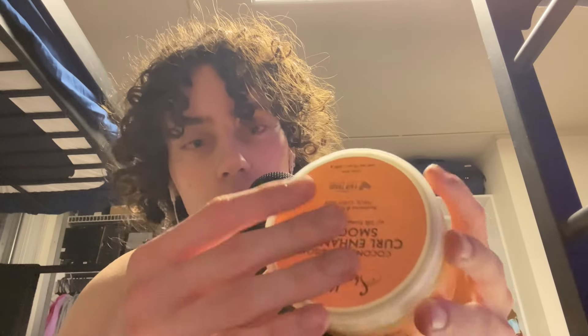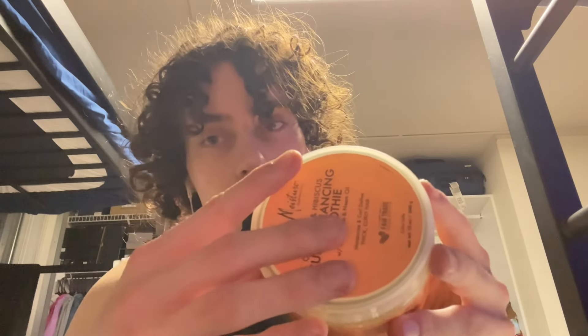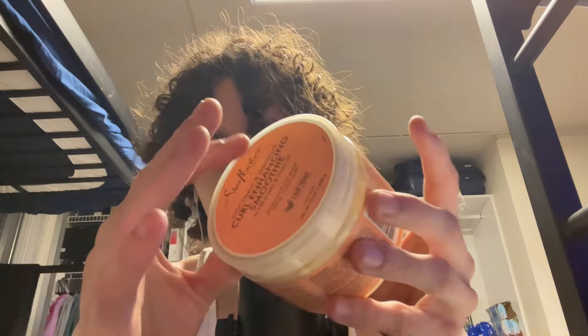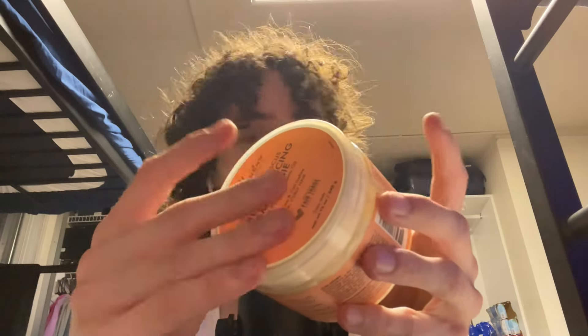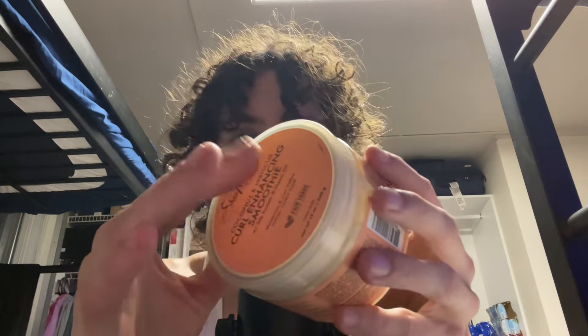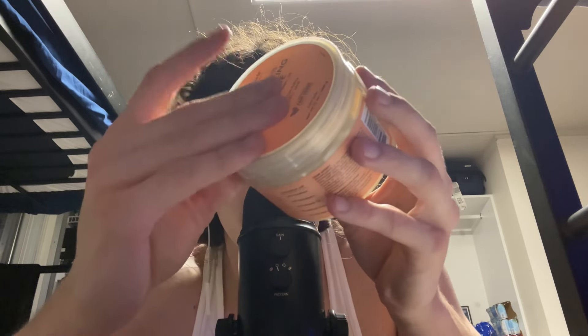Alright, we are back and we have a final item. I had to edit out a little bit of the last part because the paper part ear-raped the mic, and I don't want you guys to hear that because it hurt my ears too. So let's build it up with the Shea Moisture Curl Enhancing Smoothie. Five, four, three, two, one — tingle explosion.